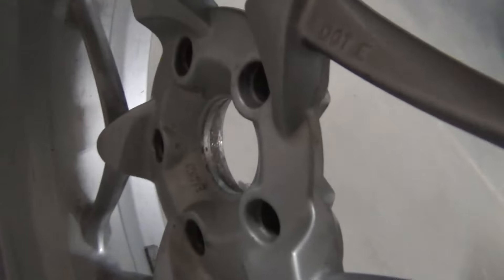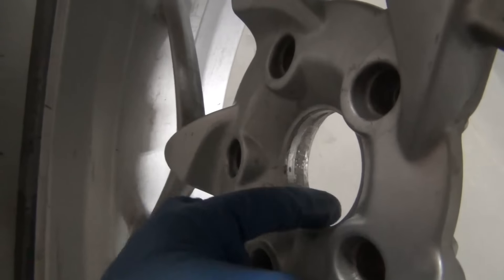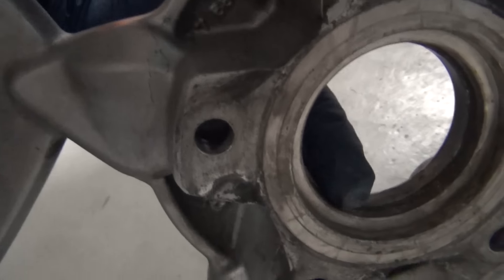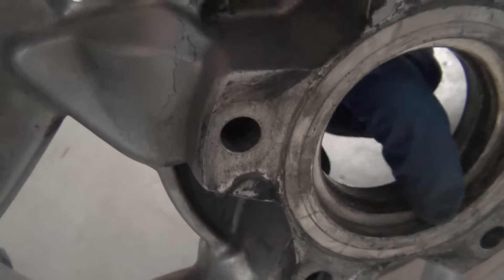I don't think I showed this, but here's what the wheel looks like. This is the big hole. It's got one inner diameter on this side, and then it's got three inner diameters on this side — you got this one, this one here, and then that one there.